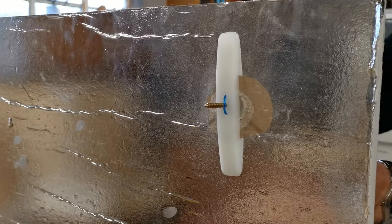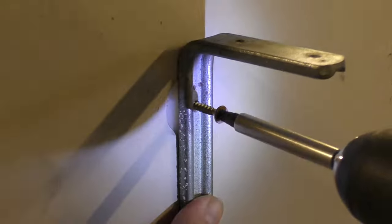Obtaining a secure fixing for a heavy object in a plasterboard wall is an incredibly difficult thing to do, but in today's video I'm going to be trialing a product that I think is a stronger plasterboard fixing than anything I've ever encountered before.